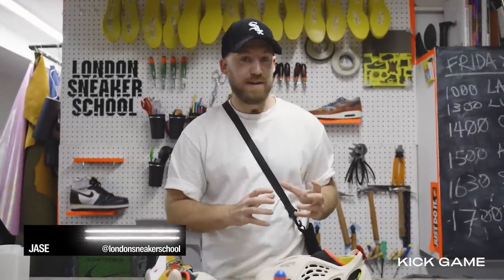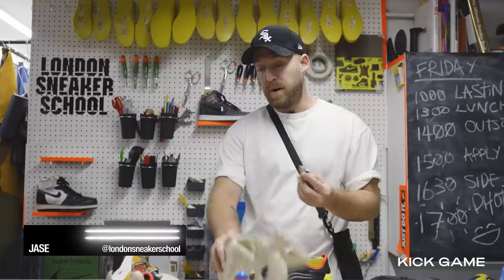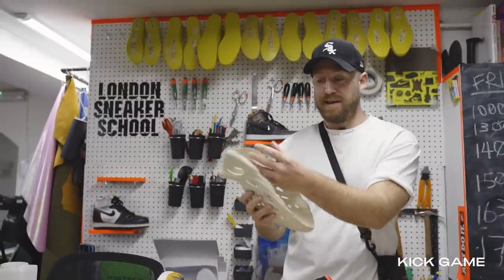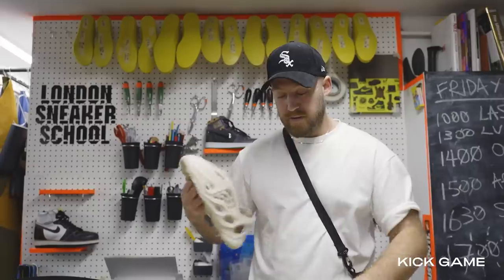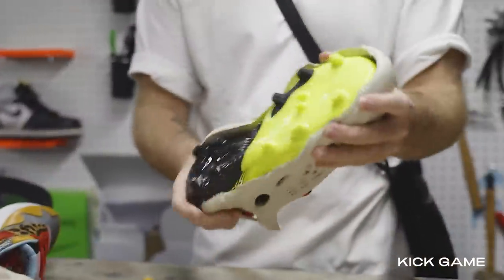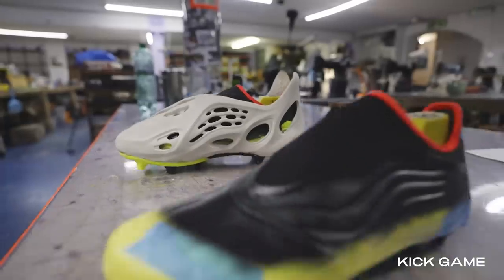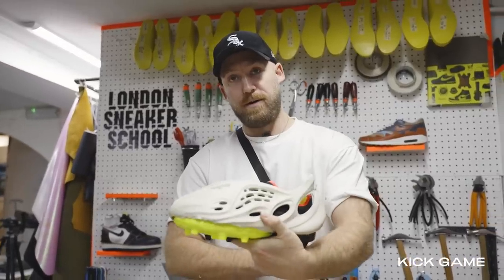At first we tried to take a stud plate and apply some studs to the bottom of the Yeezy. That wasn't really working. Plan B was to basically gut the Yeezy, take out the midsole, turn it into like a shell — literally a cage that would sit on top of the shoe — wrap it, glue it, heat it up and kind of form it into place. Luckily the first one worked. We're gonna try another one right now. Hopefully it'll give the effect of a football boot.